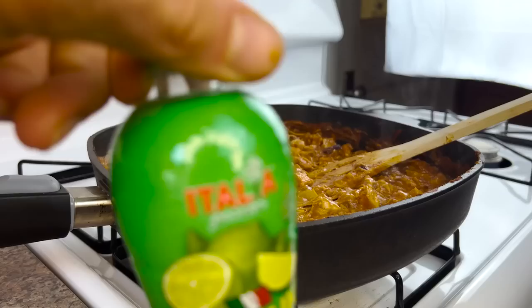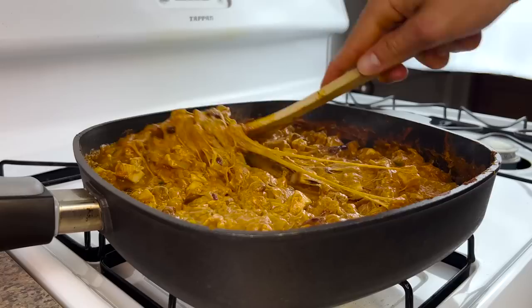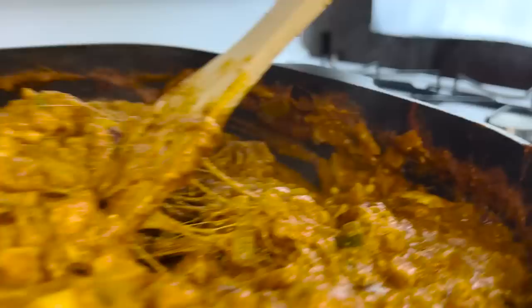This next step is not necessary at all — I just like to add a bit of acid to bring out more of those savory flavors and make these burritos lip-smackingly irresistible. I'm adding about a tablespoon of concentrated lime juice. The acid will work to break apart the protein matrix in the cheese sauce, resulting in a less stringy sauce. If you prefer long stringy strands of mozzarella when you bite in, just omit this step or add the juice when you eat your burrito.